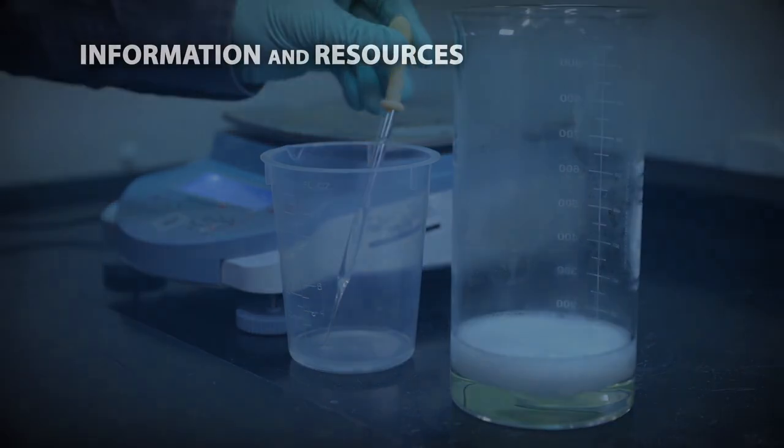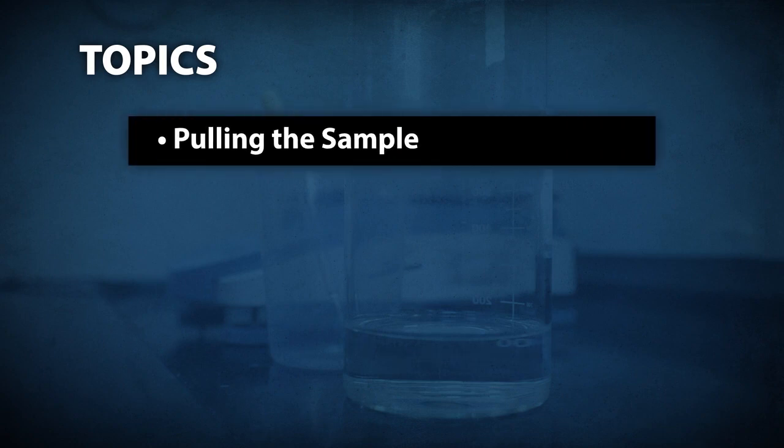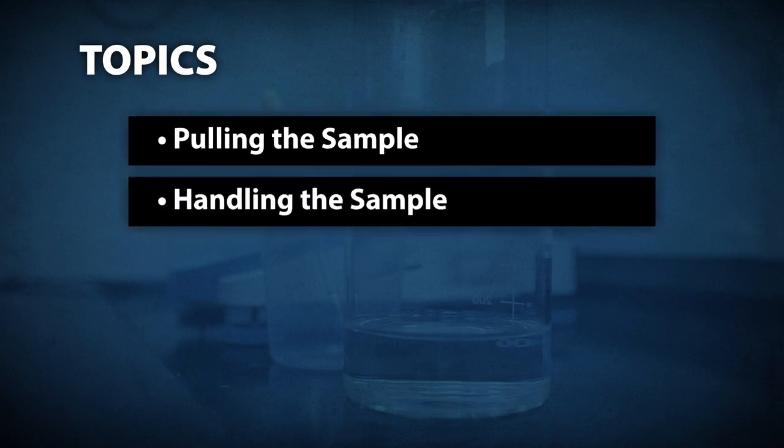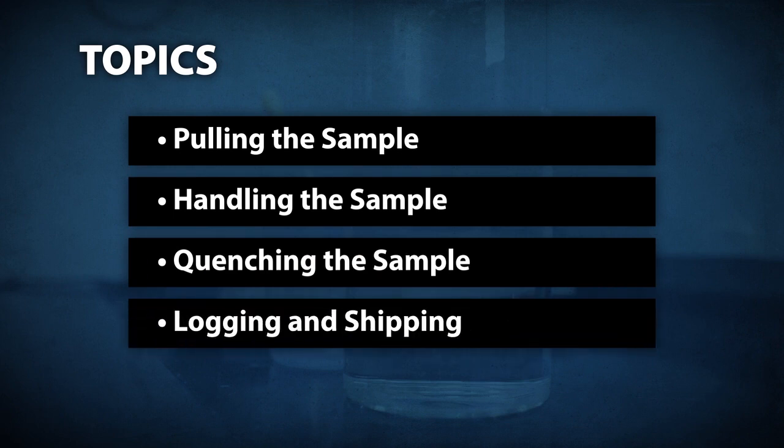Further information can be obtained from the following resources. Topics to be covered by this training video include pulling the sample, handling the sample, quenching the sample, and logging and shipping.